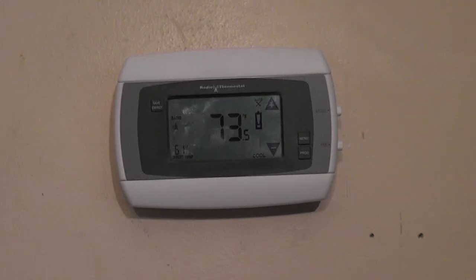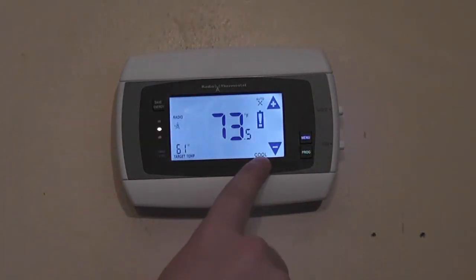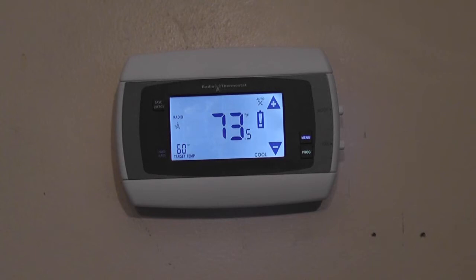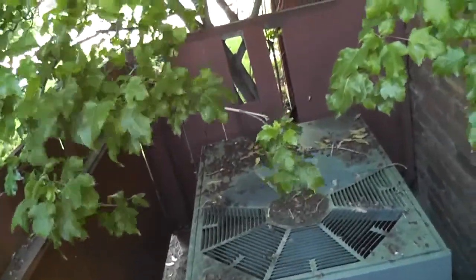To test if your thermostat is wired correctly, or to test if your AC is working, simply press the mode button on the side of the thermostat until it's in cool, then tap the down arrow — this will turn on the AC. We're going to go around back and check. As you can see, the AC is working, which means we wired the thermostat correctly.